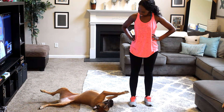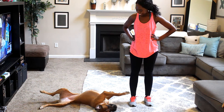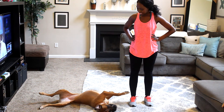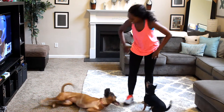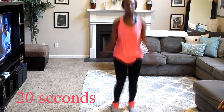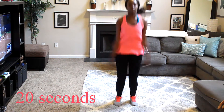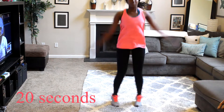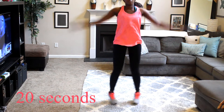Okay, we're done stretching. Now we're going to start with some normal jumping jacks — you want to do this for 20 seconds. Jumping jacks are really good cardio. Remember we used to do these in elementary school? Now you see why they made us do it — they use so much energy.